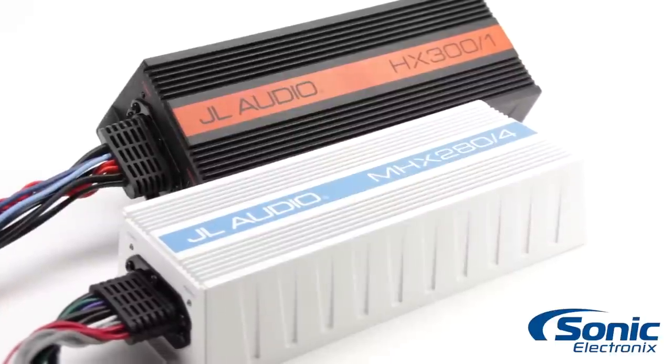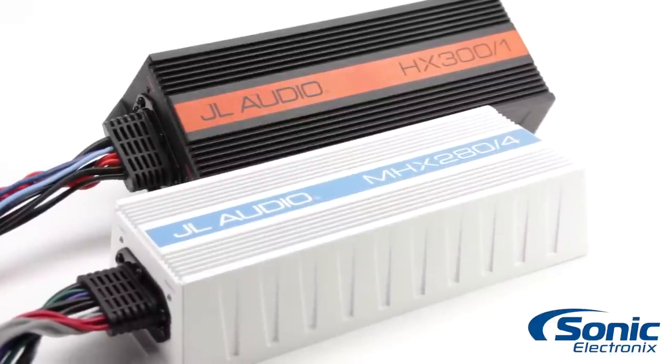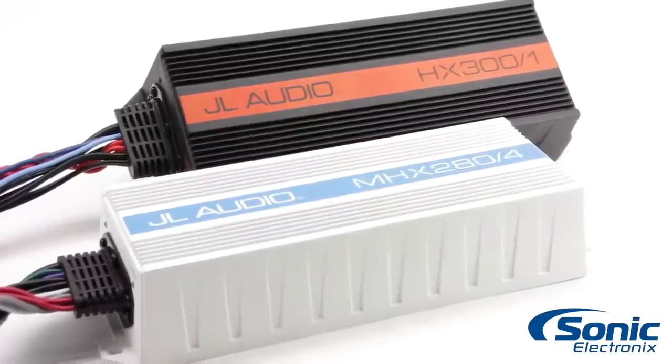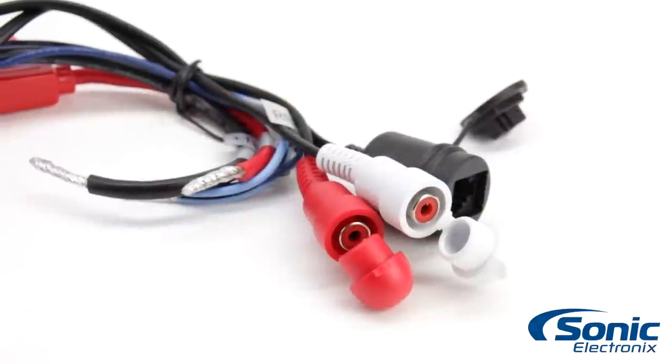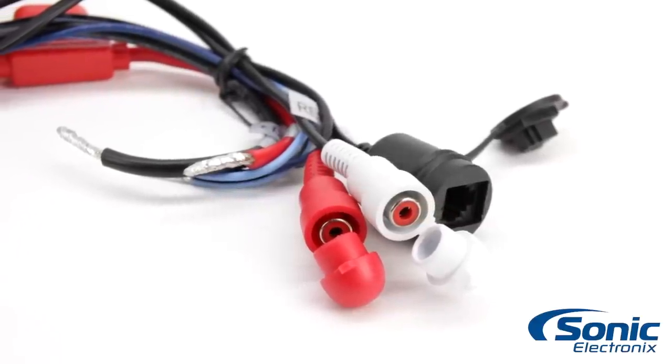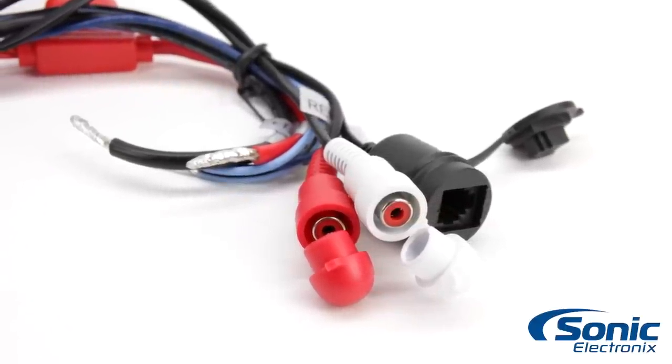Each model has a corresponding water resistant version — the MHX300-1 and MHX280-4. The entire lineup has an IPX6 water resistant rating, making them a perfect solution for any application where moisture would keep away other 12 volt amplifiers.